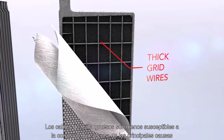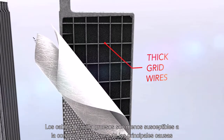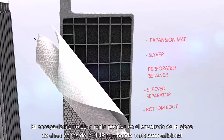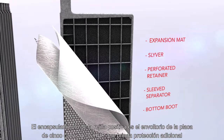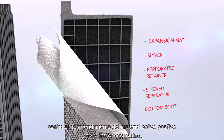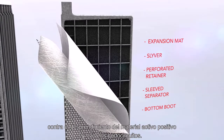Thicker grid wires are less susceptible to corrosion, which is one of the leading causes of capacity loss. Encasing the positive grid is HUP's five-layer plate wrap, providing additional protection against shedding of the positive active material and preventing electrical shorts.